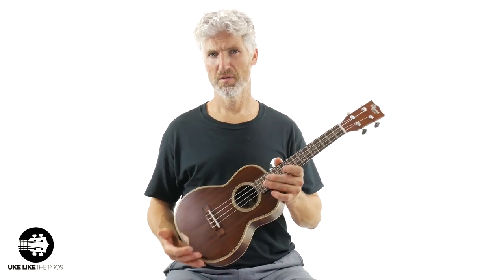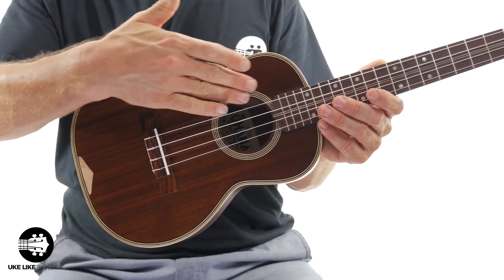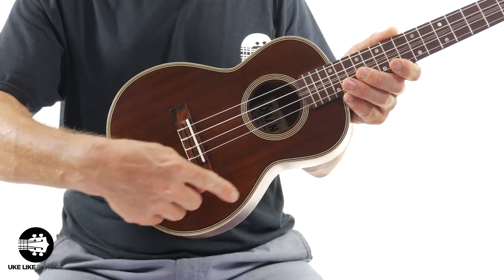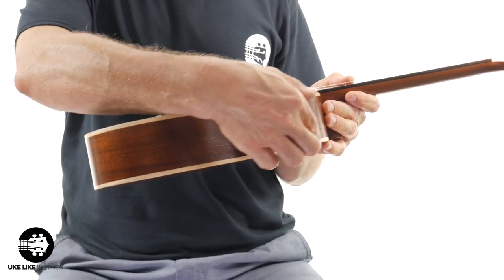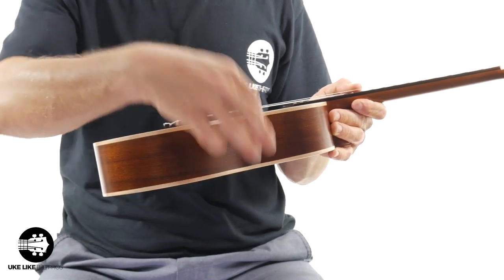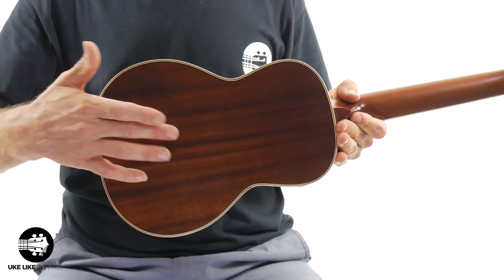What we have here is a solid mahogany top, and this is a vintage-looking mahogany with a really nice satin finish. You have the black and white purfling that goes around the edge, and then check this out — you have a really nice maple binding here that kind of brings it all together. Solid mahogany sides and also solid mahogany back. You're getting a solid wood instrument, which is really key because there's so much laminate out there which brings the price down but makes the sound really thin.